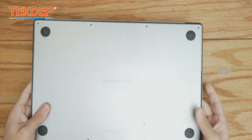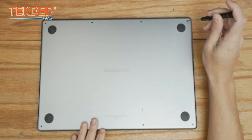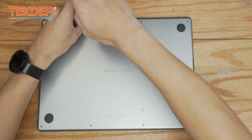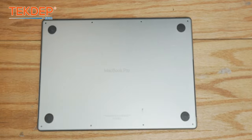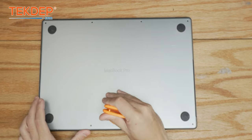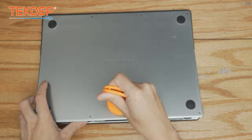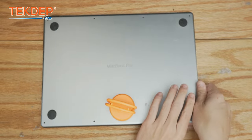We're going to start by flipping the unit over and removing the bottom cover. We'll use the help of a suction cup just to make it easier. We're going to start in the center, pull upwards, and now we're going to pull the bottom cover towards ourselves while pushing the top case away to pop that bottom panel off.